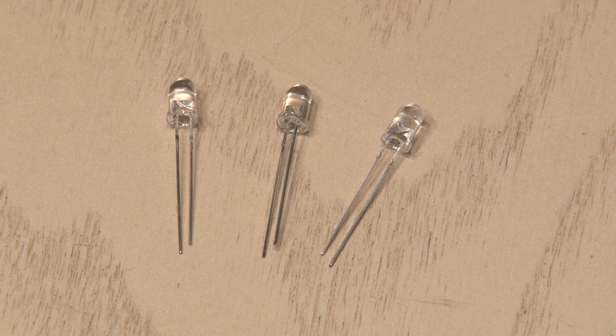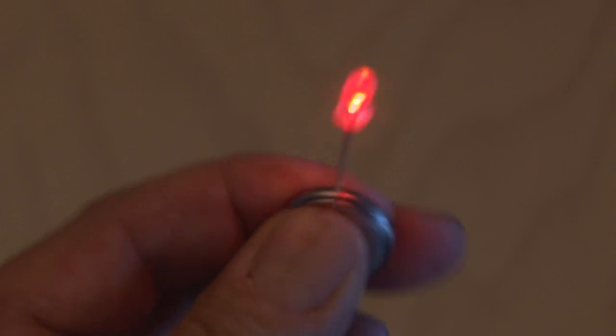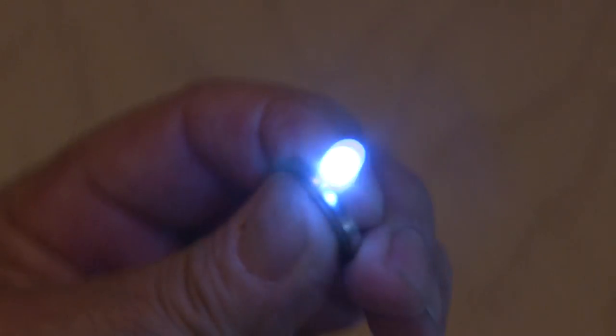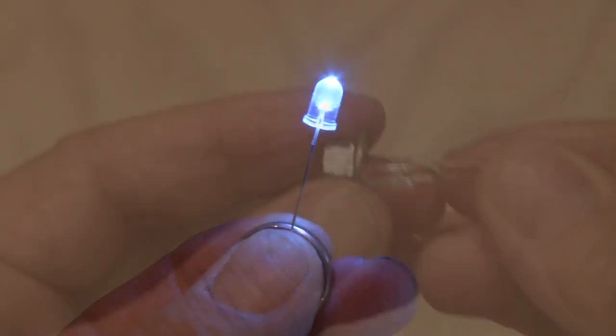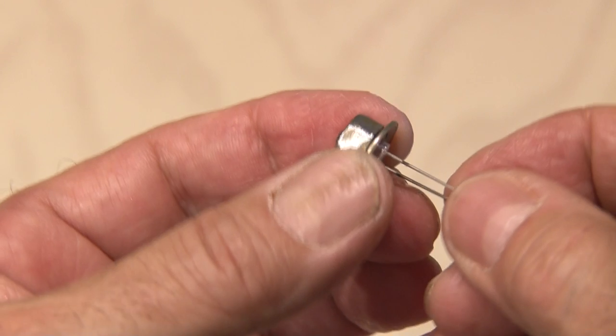Now it's time to pick an LED. I narrowed it down to either a blue one, this amber one that looks more red, but then finally decided on a super bright white LED. And what do you know, that LED fit perfectly inside the hex nut.